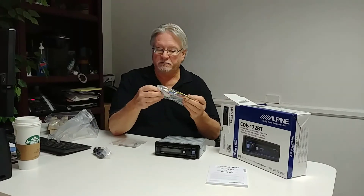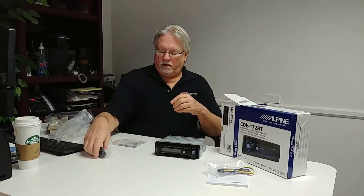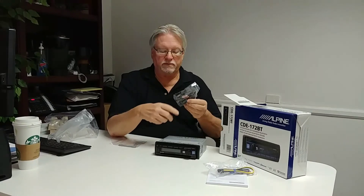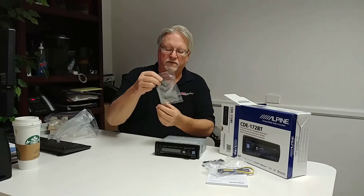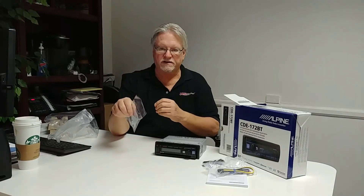The harness is a typical plug-in for power, ignition, ground, and speaker output. There's a small parts bag, and this is your Bluetooth microphone — because this is a Bluetooth piece, this is what you use to speak on your phone. Then a couple of radio removal keys and some ISO mount screws, and that completes all the small parts in the kit.